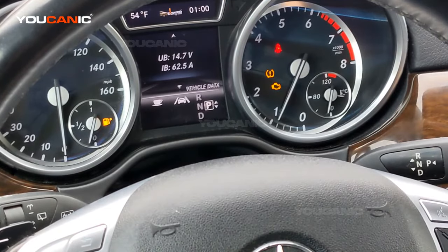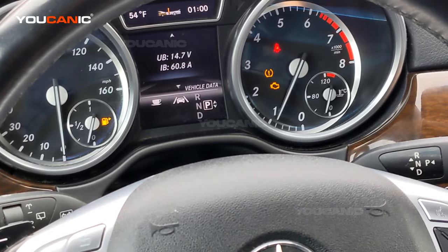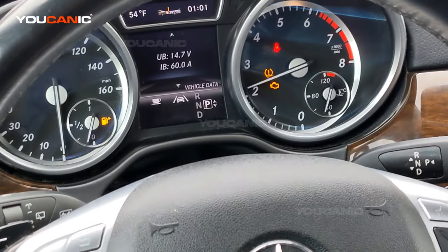So that's how much current and voltage that alternator is generating right now. And that's where it's stabilizing at 14, 14.7 volts and 60 amps. If you change the RPMs, you should see a little bit of fluctuation, but not a whole lot.